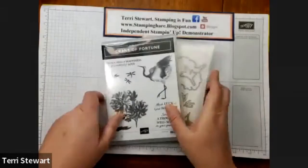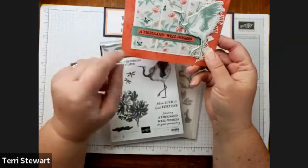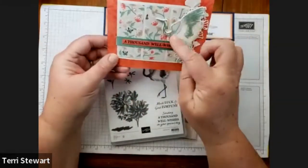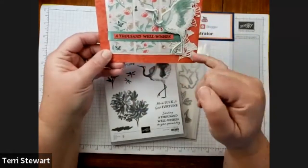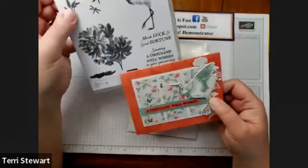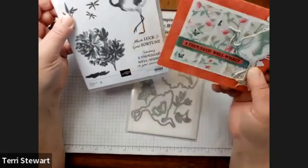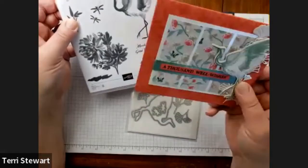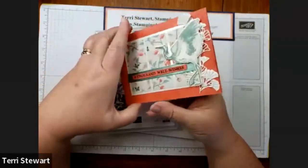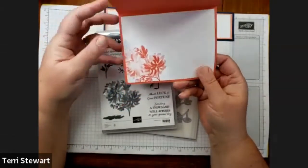For my card, I am making this card — A Thousand Well Wishes. You can see I've used the Chrysanthemum as a background, the crane, and some die cuts in the back. Then the Thousand Well Wishes — I'm using this sentiment but I'm going to cut out and just use the words 'A Thousand Well Wishes' instead of 'sending on your special day.' Really you can use this for many occasions. On the inside, I have stamped the Chrysanthemum and it's just so, so pretty.